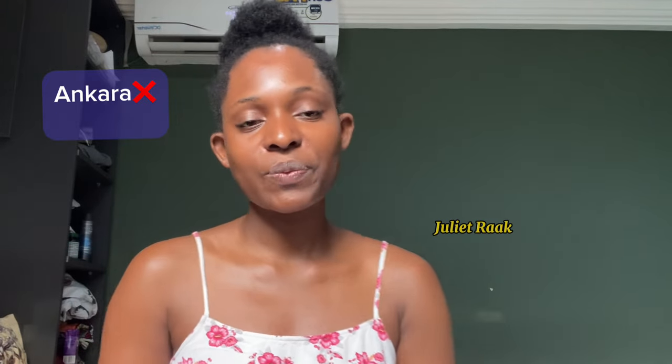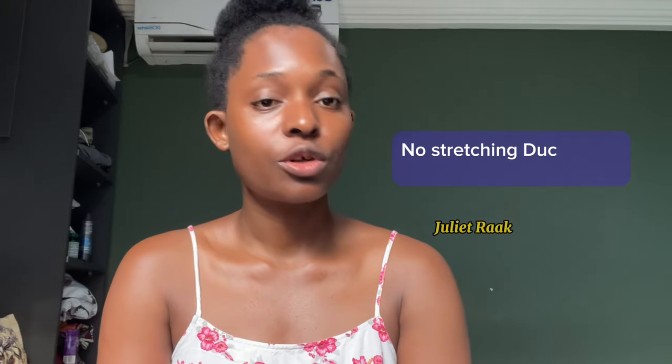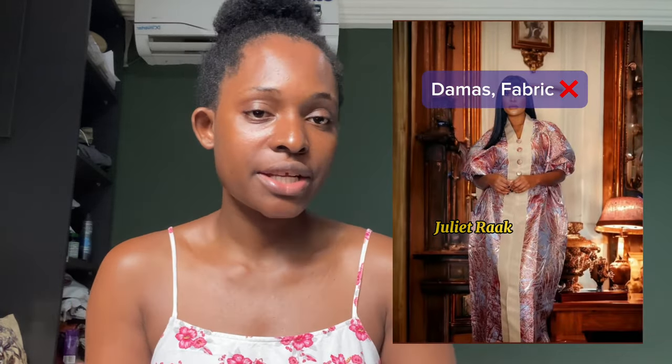First, I'm going to talk about the fabrics you don't need to use. First, ankara — you can try it, but to be honest, you're not going to get this kind of drape you're seeing on screen. Second is duchess — that structure didn't work. Third is damask — I'd recommend you not use it.